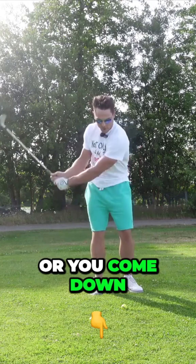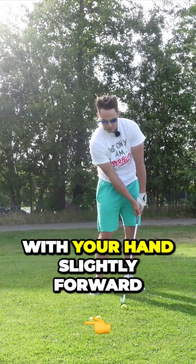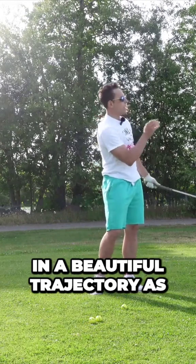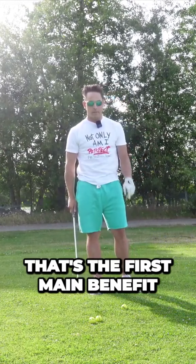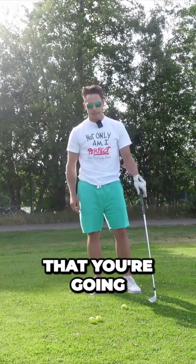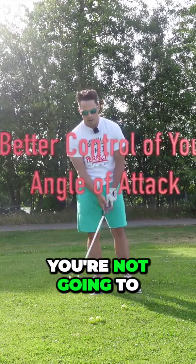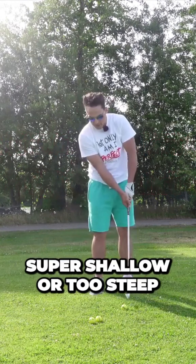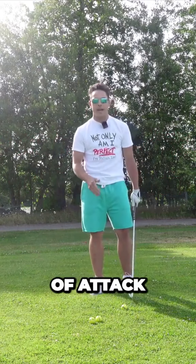Now I want to get into the four main benefits of what forward shaft lean can do for your iron game. The first main benefit is that you're going to be able to really strike the ball much better. You're not going to have these inconsistencies from an early release where you hit the ball thin or fat. You're really going to be able to come in and strike the ball nice and pure with your hands slightly forward and the ball is going to come out in a beautiful trajectory.